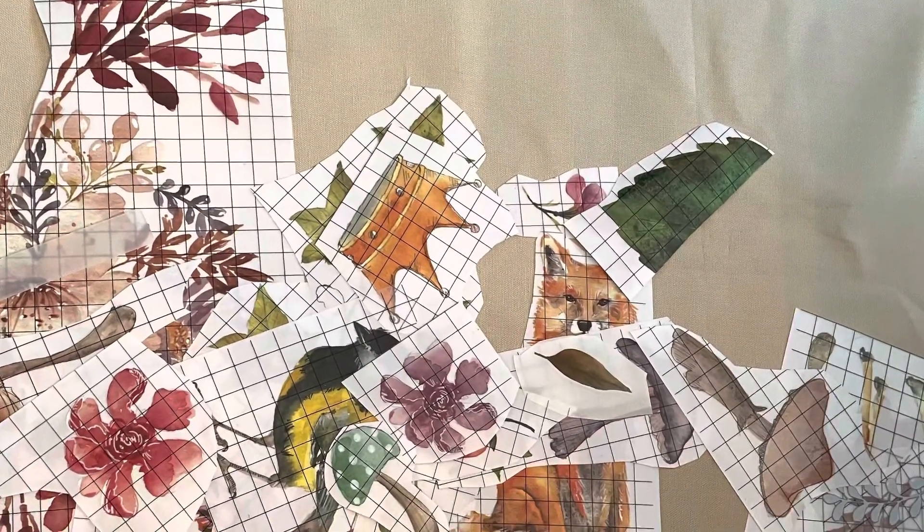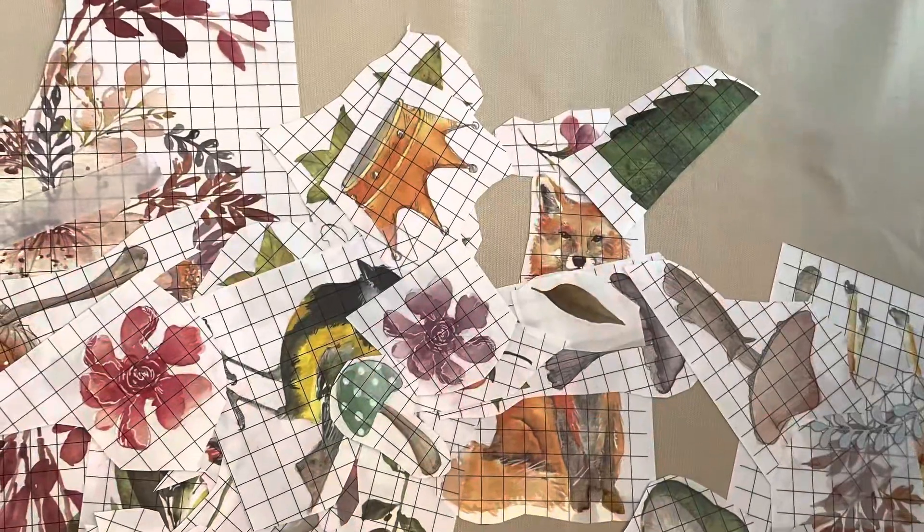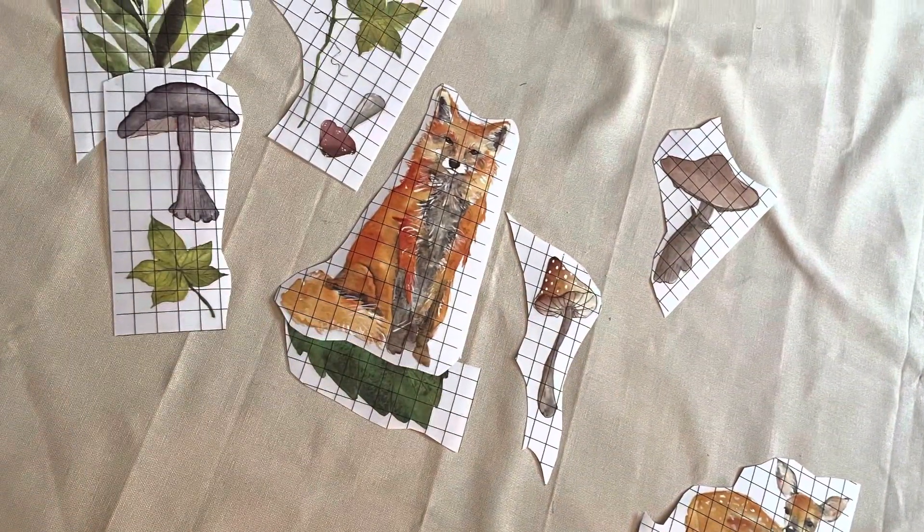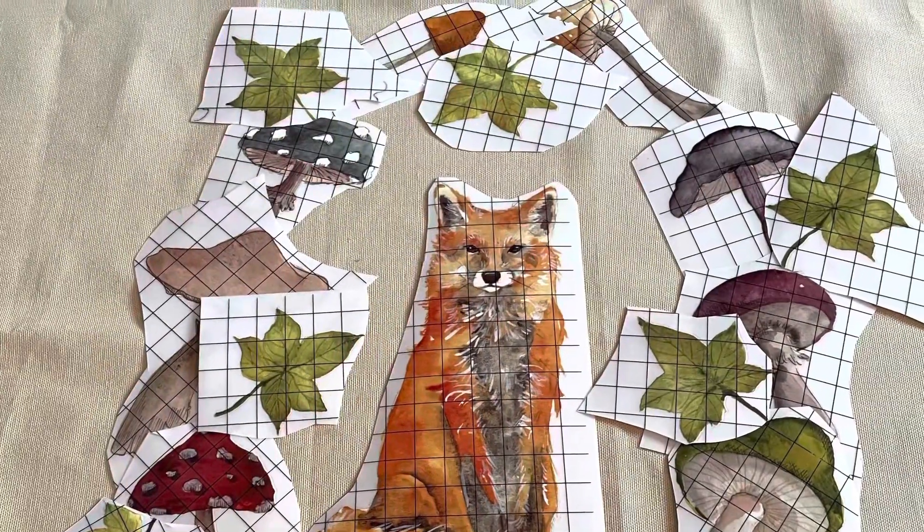I pulled out my IOD Whispering Willow Transfer. You may remember I had used a bunch of this on a dresser that I will show you at the end. And these are the parts that I had left over, and I wanted to go ahead and use some of these on the top of this toy box.